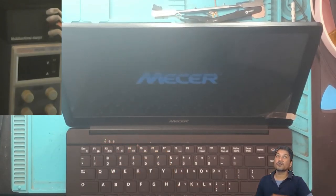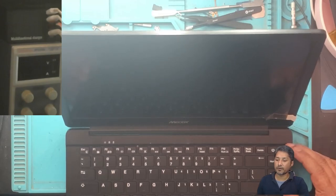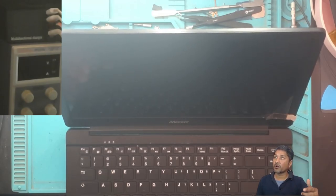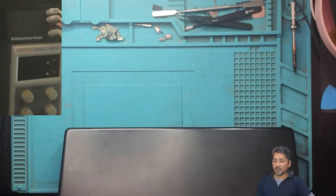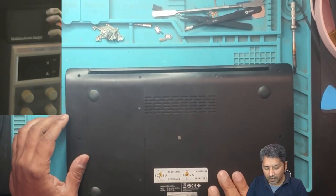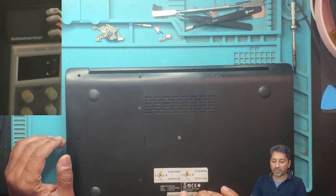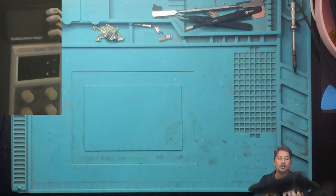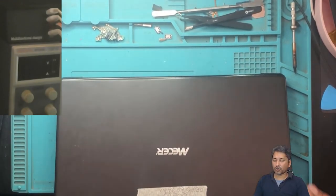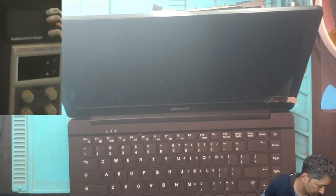When we switch it on, the light comes on, the Mesar logo appears, and then it's gone. I think the laptop might keep restarting, but actually it doesn't restart. The model number of this laptop is Mesar Z140C/EDU.